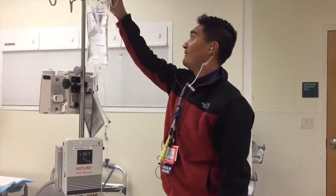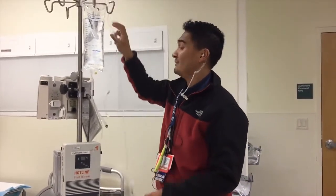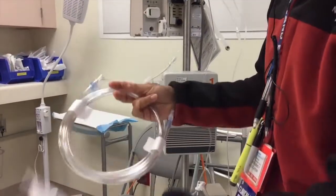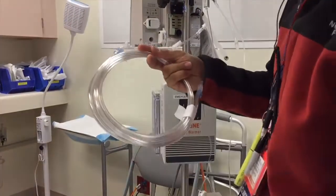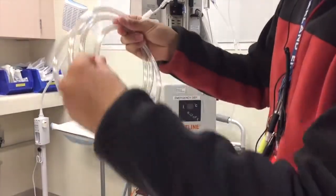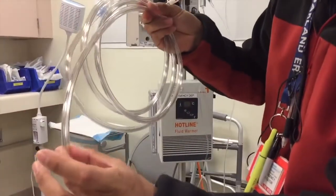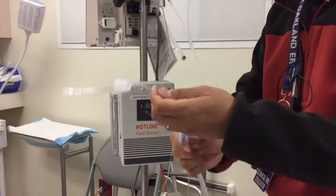I already pre-primed the regular primary tubing with a bag of normal saline, just to save time. What I'm opening up right here is your Level 1 hotline fluid warming set, which is located in the red rooms. It looks like really thick tubing — it's basically a tube inside a tube. Warm fluid will infuse inside the outer tube, while the inner tube is where the normal saline flows.